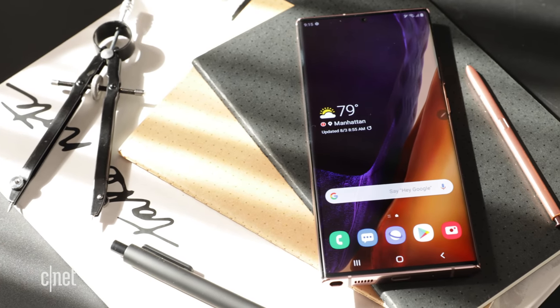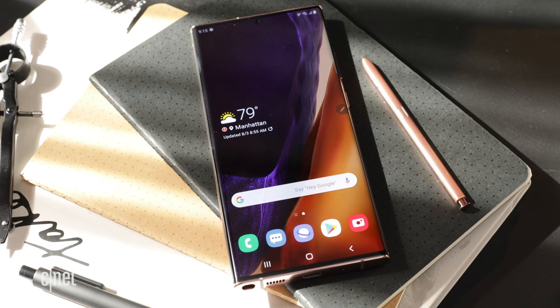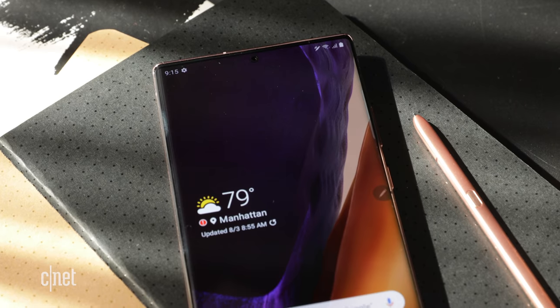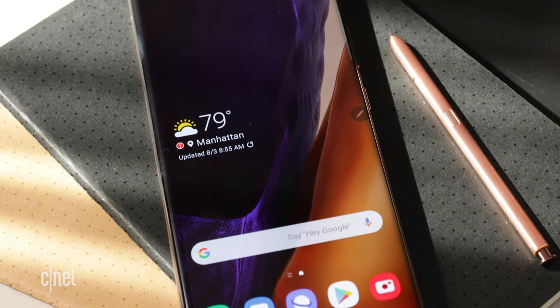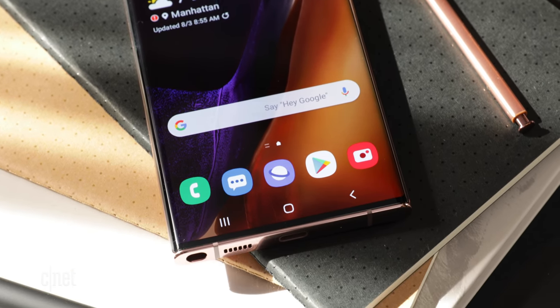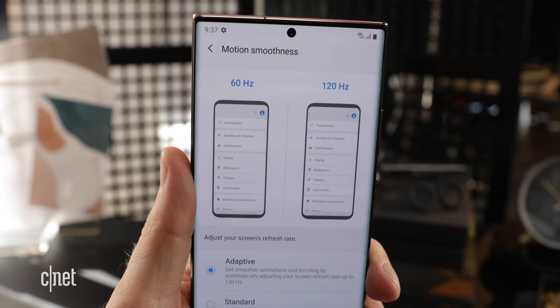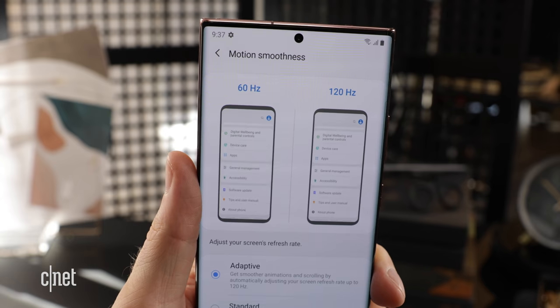Then there's the beast, the Note 20 Ultra. It's sporting a 6.9 inch curved screen with a resolution of 3088 by 1440. Both phones have incredibly small bezels — those displays go nearly edge to edge. The Ultra also gets a 120 hertz refresh rate, which means you'll see super smooth scrolling.